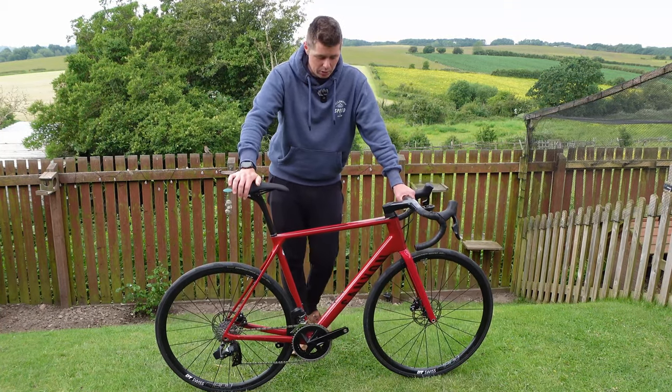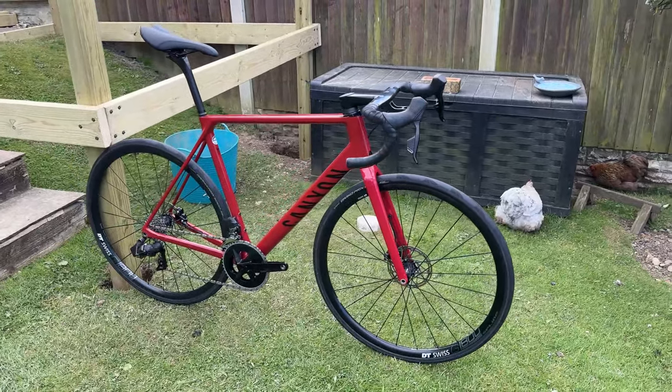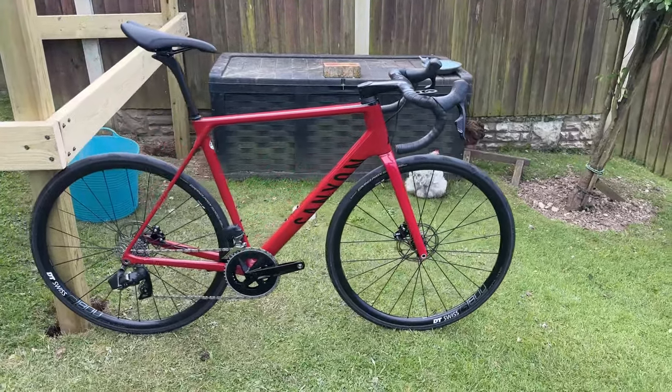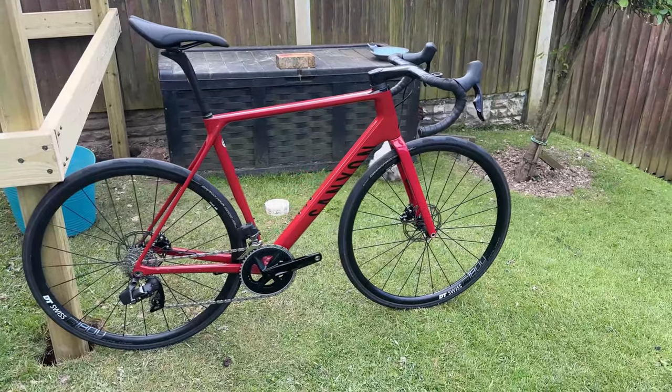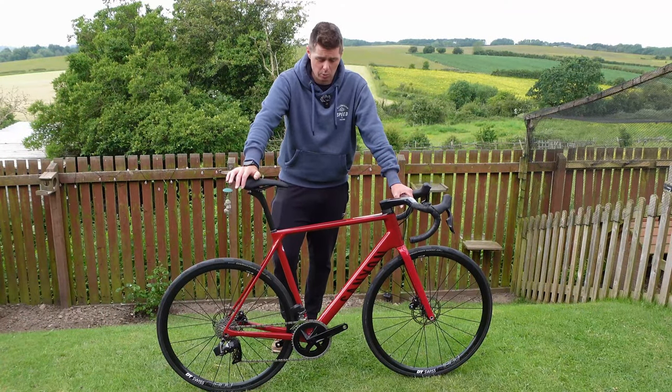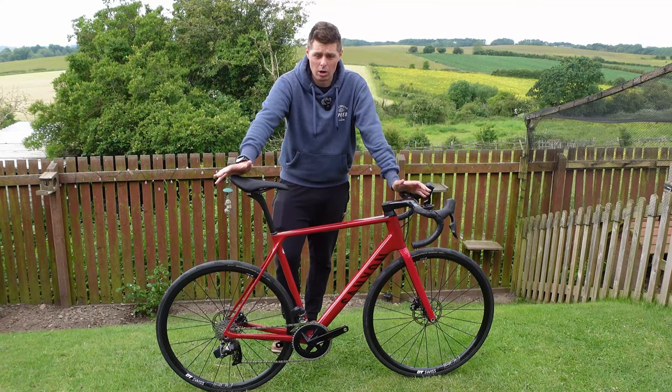So that's where this comes in. This is the Ultimate CFSL. The Ultimate is actually classed as a race bike on the Canyon website, but it is more of a climbing and all-round bike. And depending on what position you're used to, I think this could be a pretty good endurance bike as well, or I'm hoping anyway.